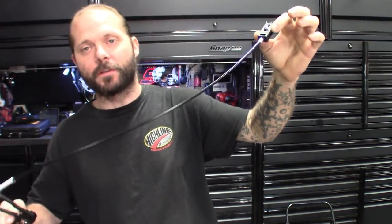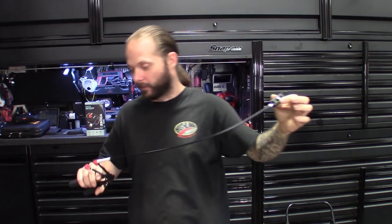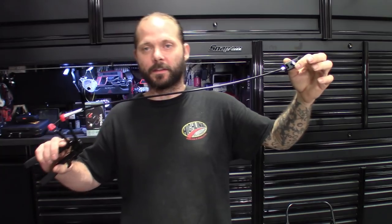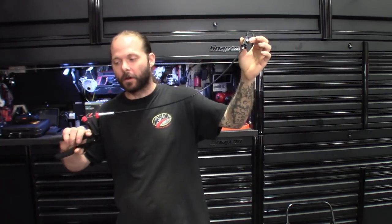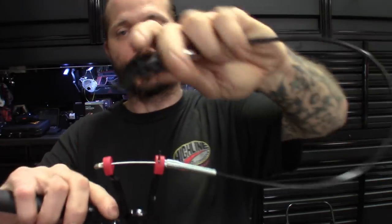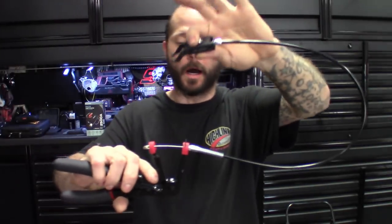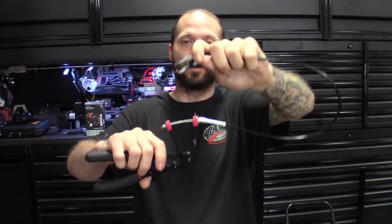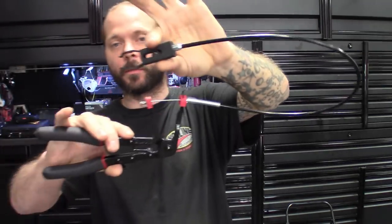Squeeze it and you'll be able to hold that on there while you pull the quick connect line off. Pretty ingenious. Lyle always comes through. I find myself buying Lyle products, mostly when I'm on the Cornwell truck, but this one I thought was pretty neat. It does have the replaceable cable, so when the cable does wear out — which they do — you can replace the cable, not like the old version where if the cable breaks you've got to replace the whole thing.